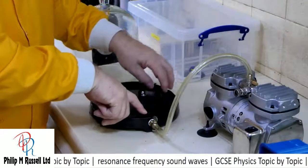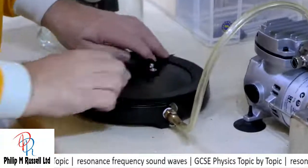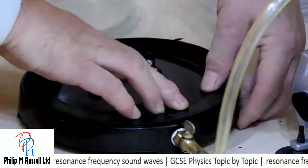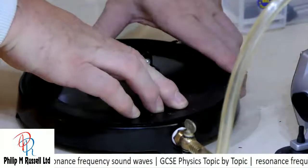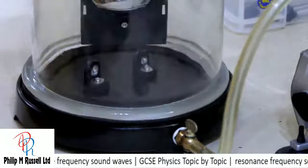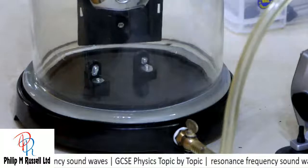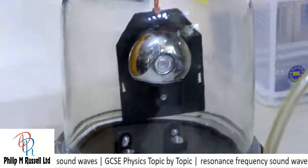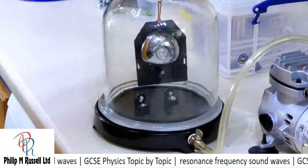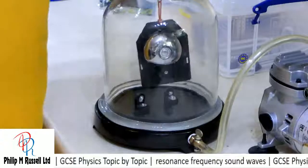I'm going to put this onto a plate. This plate here has got a hole in it so we can take the air out. I'm just going to make sure it's fitting well round here. And we're going to put the bell jar on top. Now, you can just about hear it.